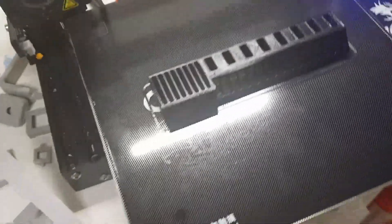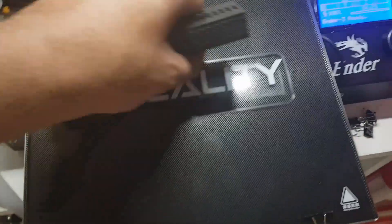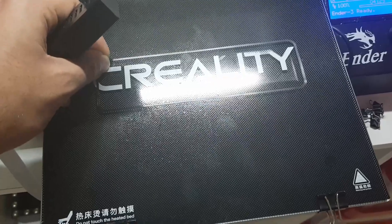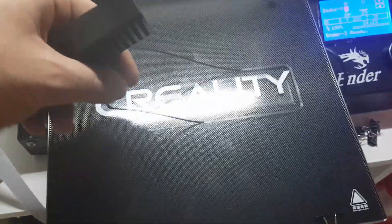This is the print after it's completed. Look how uniform it is — it's so good. And how easy I just removed it. This is the good thing: when it's heated up it sticks very well, and when it's cooled down it just gets removed so easily.